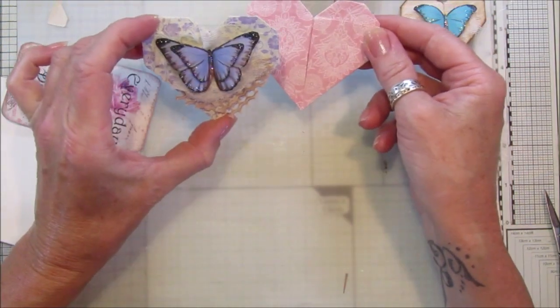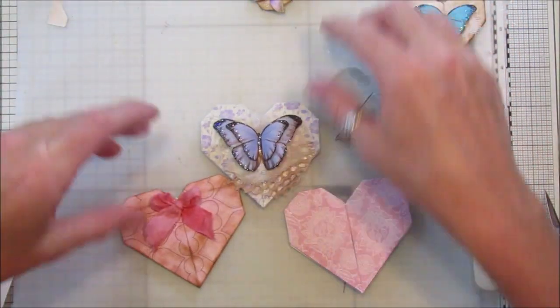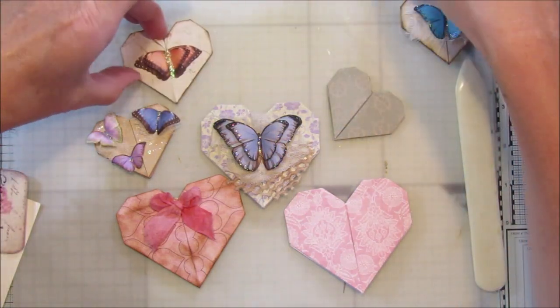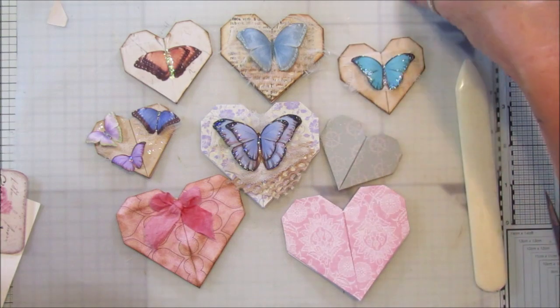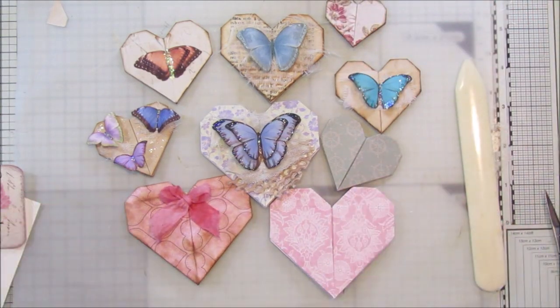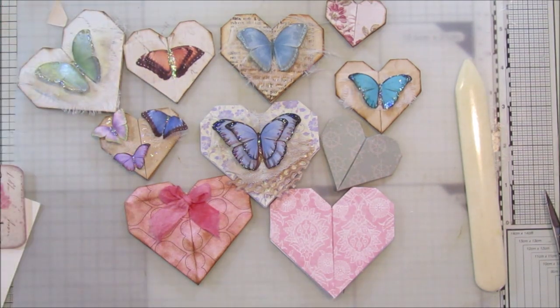So there's all sorts of ways you can use them — that is just a basic origami heart and you just jazz it up a little bit with all your little bits and pieces. There we go guys, I hope you enjoyed that. I hope you're going to give it a go because it's very very simple. I'd love to see them on my Facebook group. Thank you so much for joining me, have a lovely lovely rest of the day, and I will see you soon. Take care, bye bye!